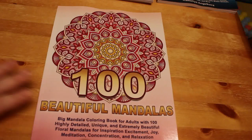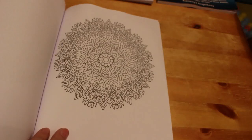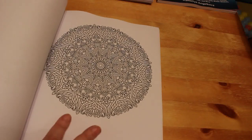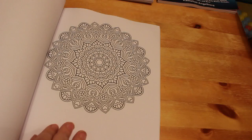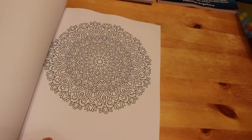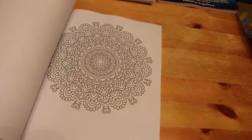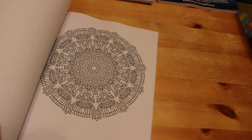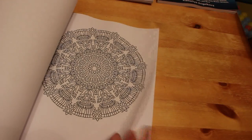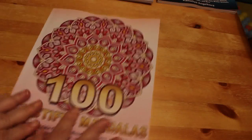I'll probably pick up some more of her books at some point but I think I've got enough mandala books for now. These are A4 size — that doesn't bother me. I can see myself going in with fineliners, glitter gel pens, Creola super tips — there are tons of options. They're very Egyptian in style, fantastic designs. I really like these.